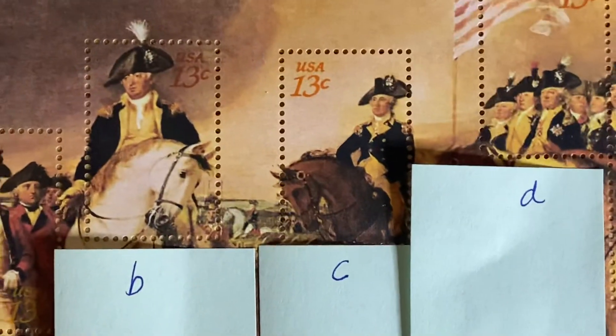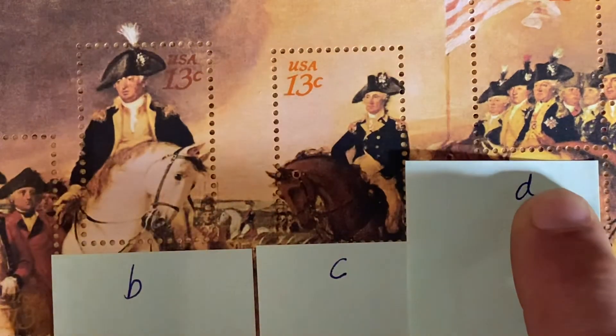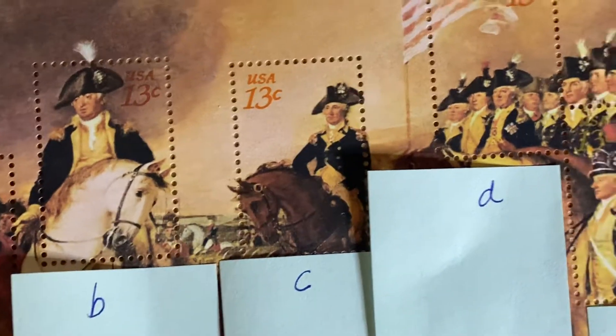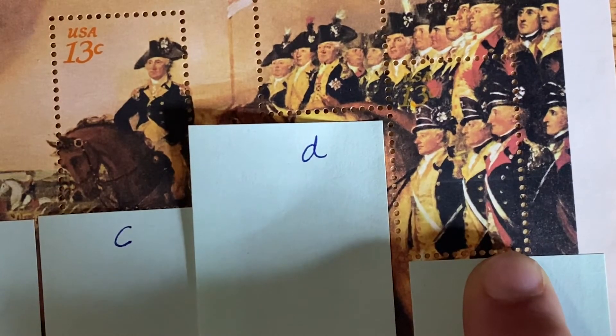Stamp C is George Washington. Stamp D features Trumbull, Cobb, and Steuben — Trumbull being not only a patriot but also the painter of this particular painting. And then we have Stamp E, which features Hamilton, Lawrence, and Stewart.